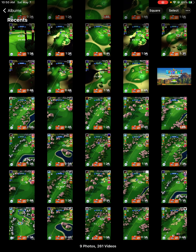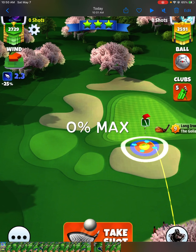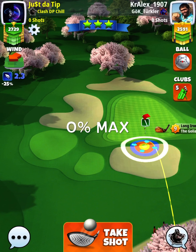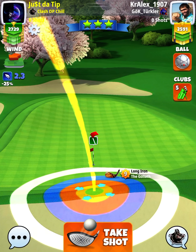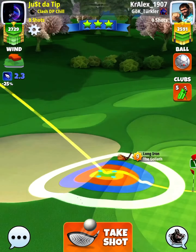Let's go to hole number 7, which is going to be a par 3. Don't be afraid to offset more. 2.3 mile per hour wind, so we're talking almost as low as it gets. I'm already offsetting pretty good to the right hand side with one bar of side spin to the right. Set your spins first: 4.2 back, one right.